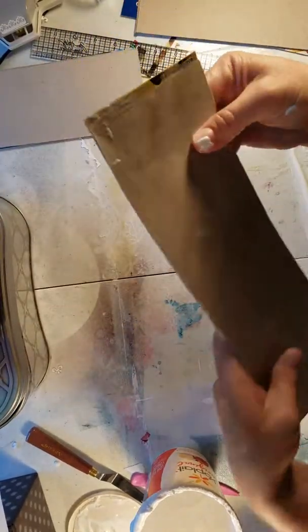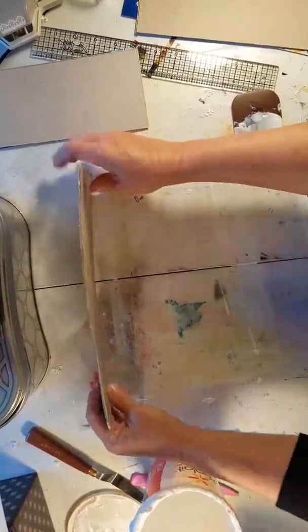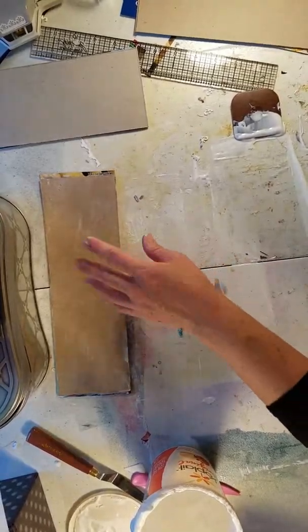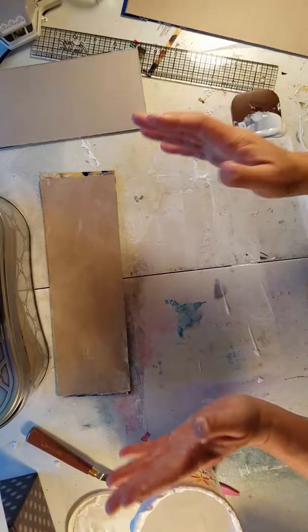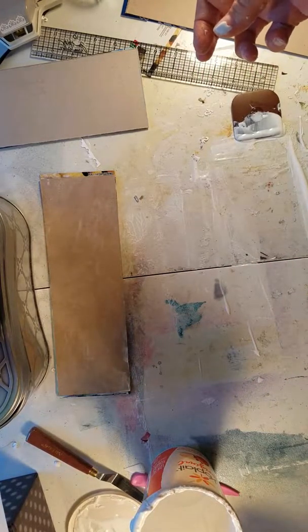It doesn't matter what kind of glue situation you have going on on the outside because we're going to be putting a bunch of different textures on there, so it doesn't matter. You see why I made it a little bit bigger — because we're going to be cutting things down. I'm going to glue all of these together and put something heavy over it, and then I'll be back to show you what else to do next.